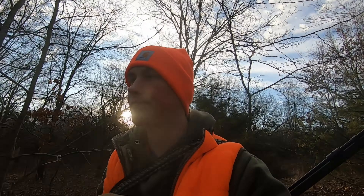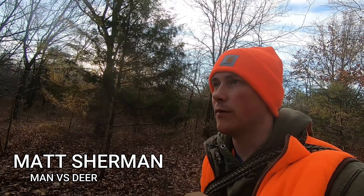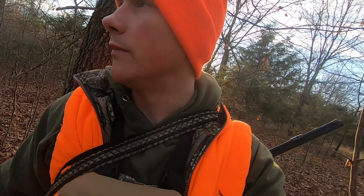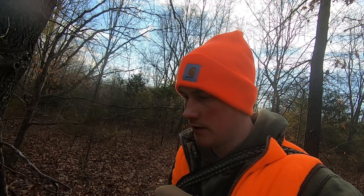Welcome back to the channel guys. If you're new to the channel I really appreciate you taking the time to check out a Man Versus Deer video. I like to post hunting content — specifically catch, clean, cook style hunting content. If you like that, you're in the right place. Make sure you smack that subscribe button and turn on that notifications bell.